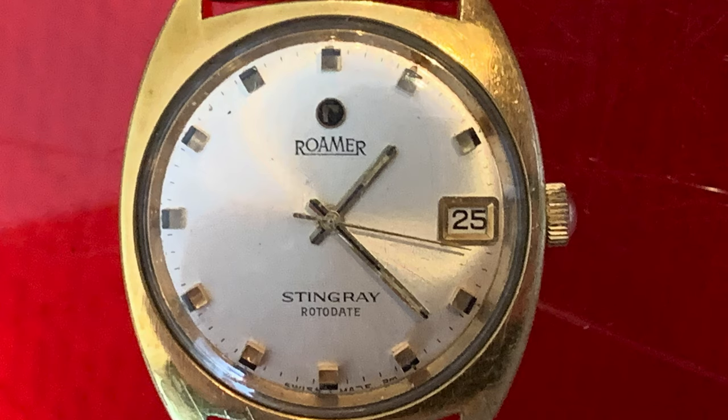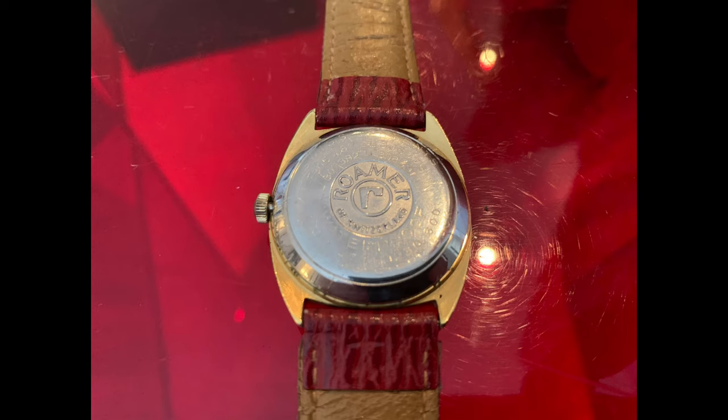This is a super cool watch — gold plated steel, almost a bubble back. It's nice and stout and sturdy. It's a manual wind; I've had it for 20 years. I wear it off and on — all I do is pull it out of the drawer, wind it up, and it just goes. So it's about 50 years old and very cool.